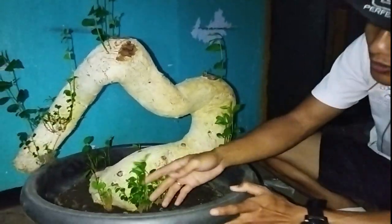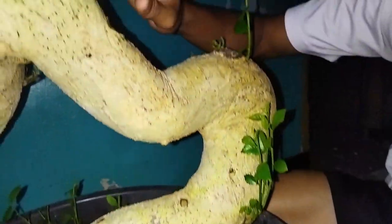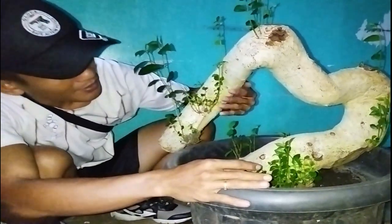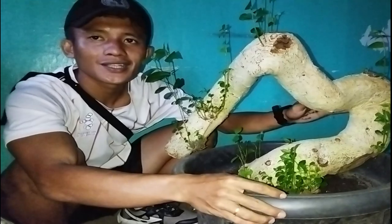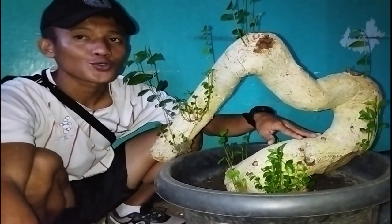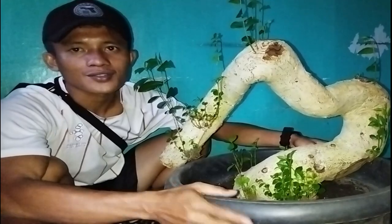Coba teman-teman lihat — banyak sekali, luar biasa. Ini total akar semua — pertumbuhannya maksimal. Yang jelas, ponsa itu berharga di modelnya seperti ini teman-teman. Makanya kalau misalnya teman-teman jumpa pohon serut ini di perkebunan atau di halaman, mantap sekali kalau disimpan. Karena ini juga merupakan salah satu sumber pendapatan — memang bukan jangka cepat, tapi merupakan jangka sedang waktunya.